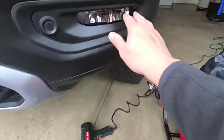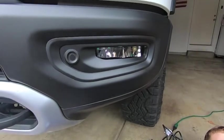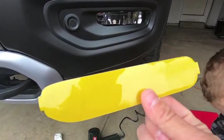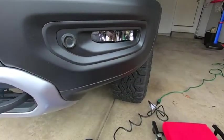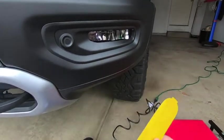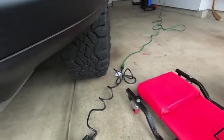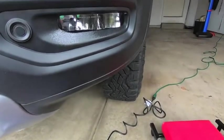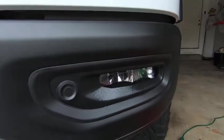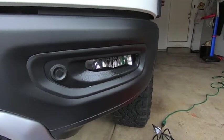After squeegeeing, I'm going to dab everything with a towel and then hit the lens cover with a little bit of heat — not a lot, just enough to evaporate any remaining moisture underneath the film — then let it sit. So I've wiped down the fog light with isopropyl alcohol and cut the thumb tabs down on the film. When you install these on a 2019 Ram, the fatter end goes on the inboard side of the fog light and it tapers off at the end. Next I'm going to spray Rapid Tac, pull the backing off, slip it down, and slide it into position.